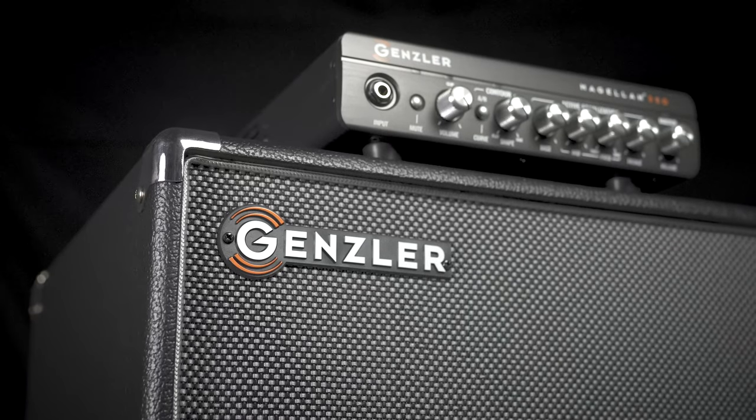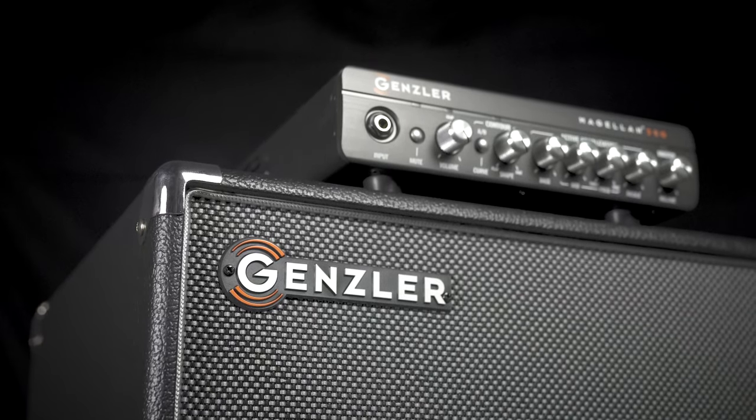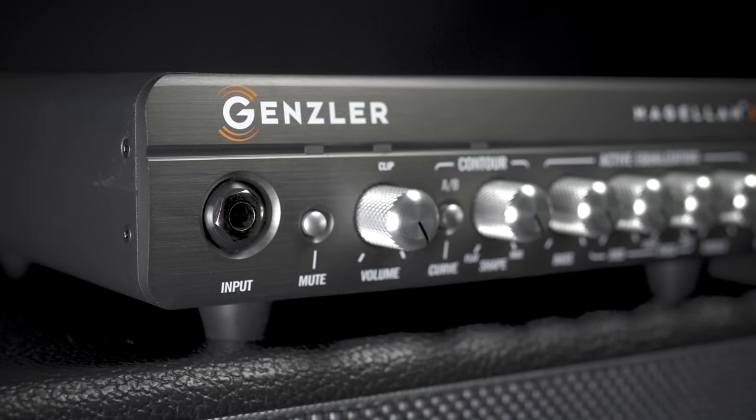This is a great package for those that want something lightweight, powerful, and sounds wonderful. You can find it at moreguitars.com or More Music in Evansville, Indiana.